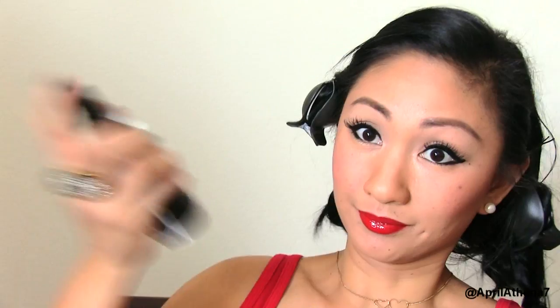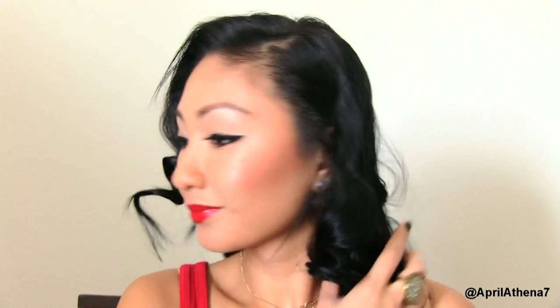Complete the whole makeup look by setting it with some setting spray if you like. Now let's finish up the hair — go ahead and remove your top stylers or hot rollers. I have a tutorial on the top styler if you're interested. Run your fingers through your curls and apply a whole lot of hairspray.